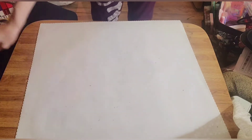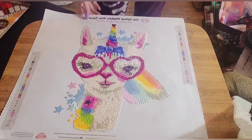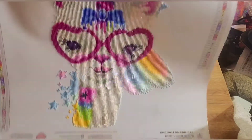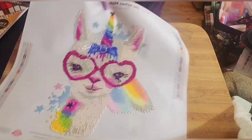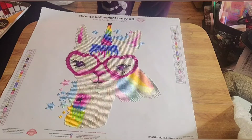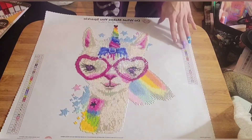So this again is Llamicorn by the artist Sheena Pike from Diamond Art Club. It turned out simply adorable — I love it, it's super sparkly. This is a 41 by 41 centimeter, or 16 by 16 inch, partial square drill.